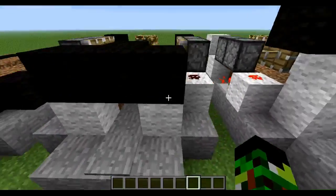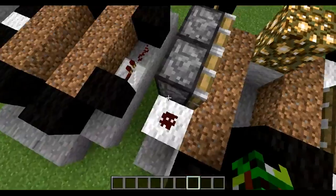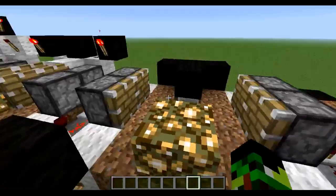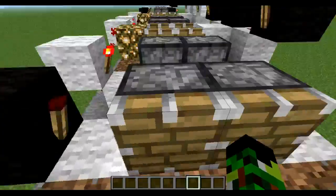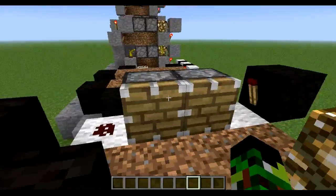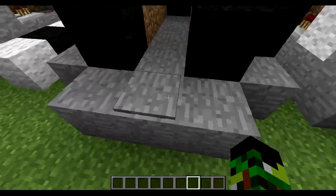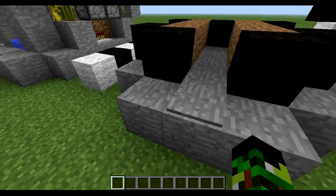For the second layer, you're going to put three blocks and one here. You're going to put redstone here, block here with a torch on it. A glowstone or a normal torch — you can decide, but I prefer the glowstone look. You're going to put a block and a torch, and redstone here too. And then put these two longer torches for the layer.